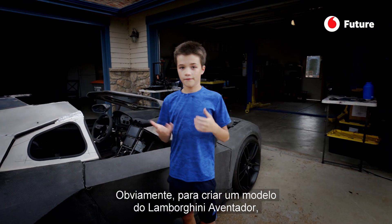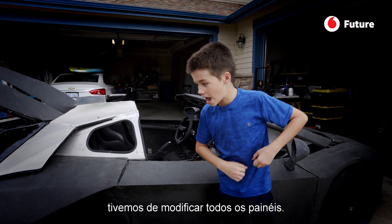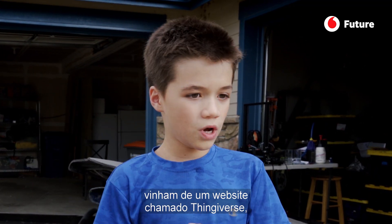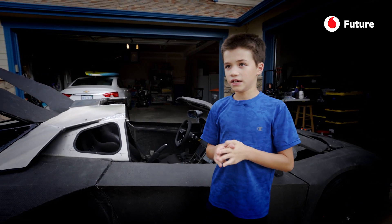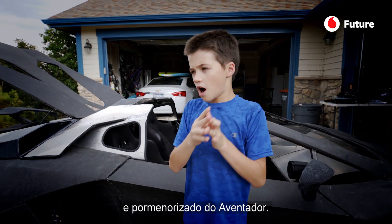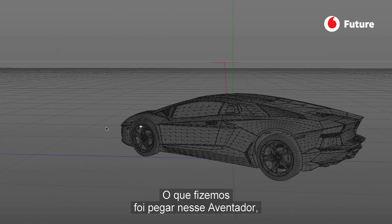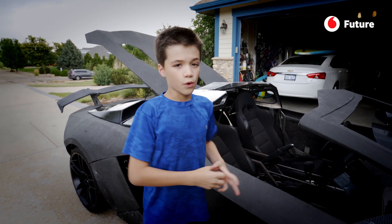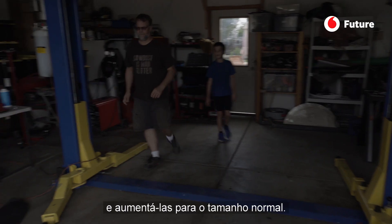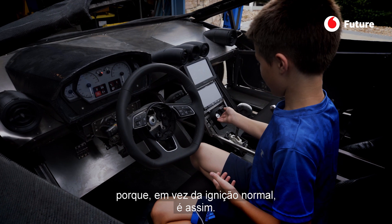Obviously, because it's a Lamborghini Aventador look-alike, we modified every single panel. The original model came from a website called Thingiverse — it was a very detailed small model of an Aventador. What we did is took that model, threw it into SolidWorks, and then we blew the whole thing up to normal size. I also like the button to start the car.